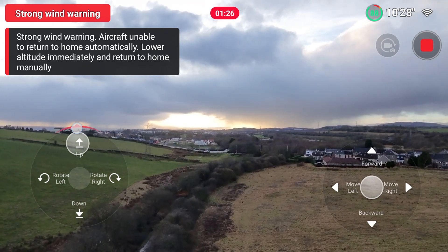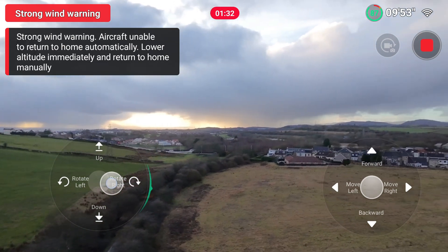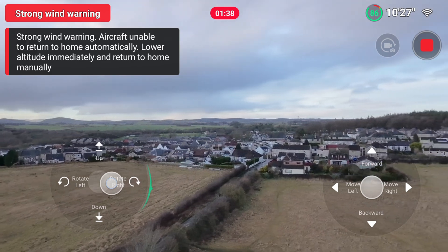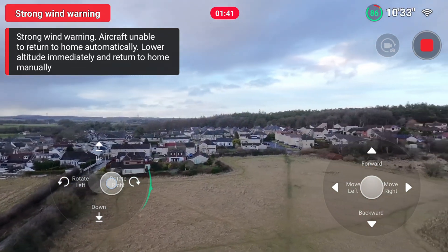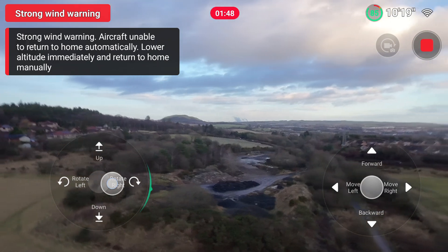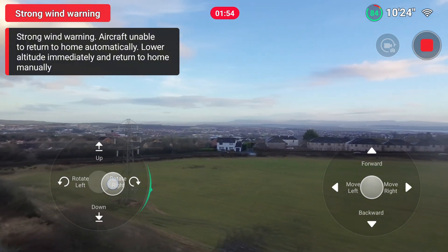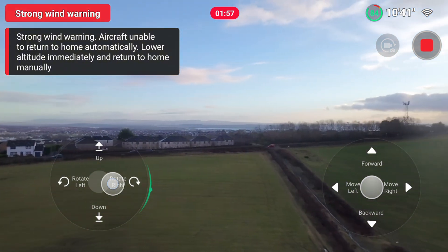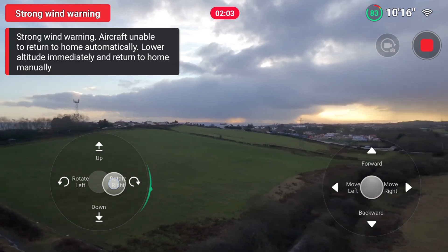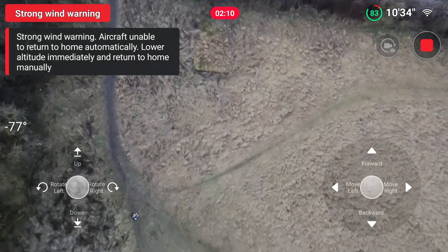Max altitude reached. As we reach the maximum altitude there's no way of knowing what that altitude is unless I put the Mini 4 Pro up at the same height for comparison. I do pan around here so you can get a feeling for the height, and as I come around you can see it does judder a little bit — some interference — though the Wi-Fi signal in the top right is quite strong. I'll tilt the gimbal down so you can see my position, which will give a better indication of the drone's altitude.